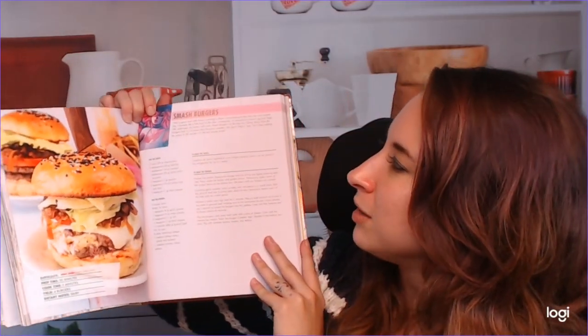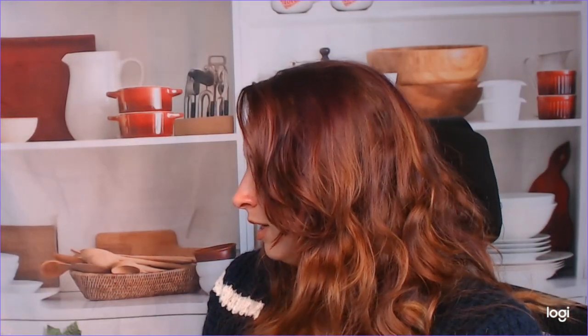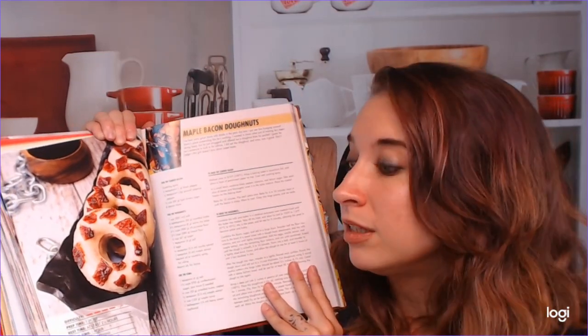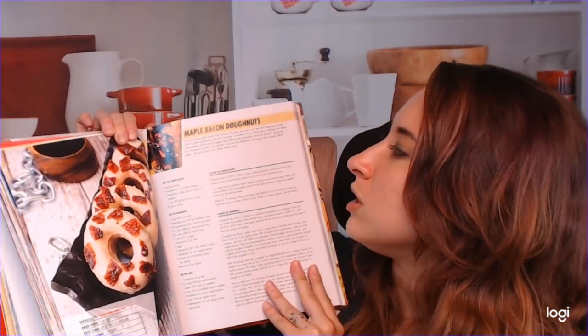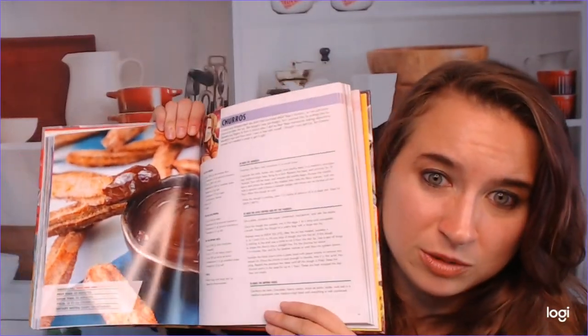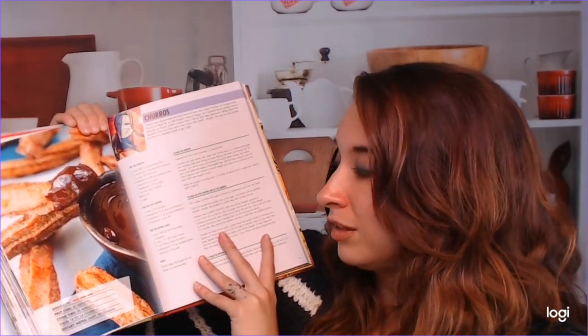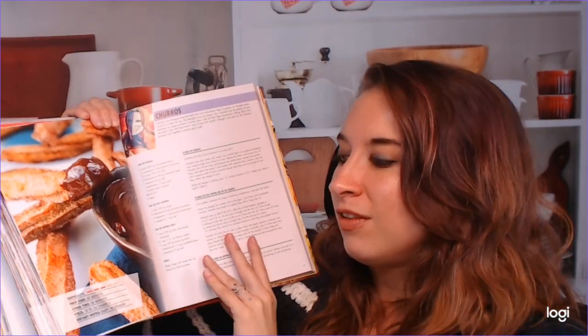Let's look at some more recipes. We have smash burgers — this is super awesome. I love that they've incorporated all the different game art alongside the recipes. This is maple bacon donuts — super delicious. We're into South America, so we've got some churros with what looks like a Nutella sauce to me, and I am very jealous. This looks amazing.